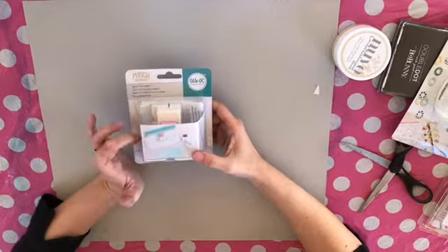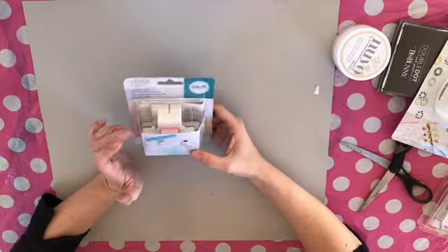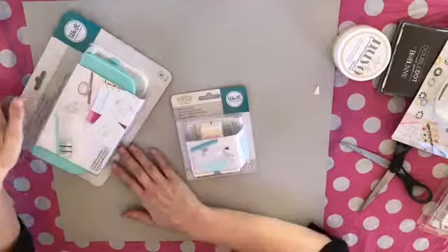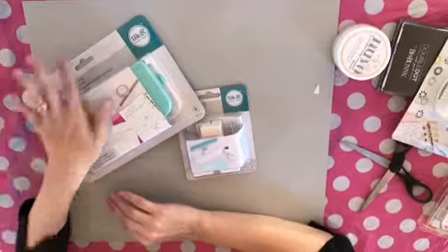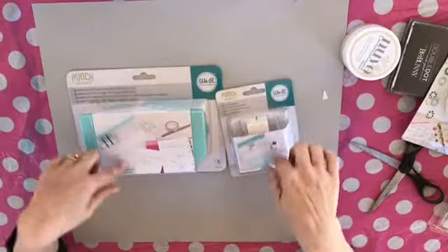And I got the inserts — punch inserts for the We R Memory Keepers hole punch board. So it does a lot of different sizes. I'm super excited to use it, try that out. So those two go together.